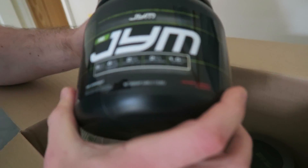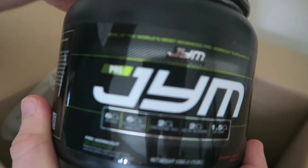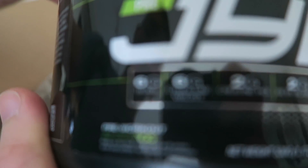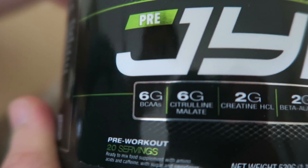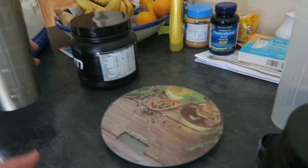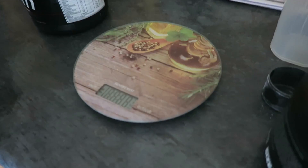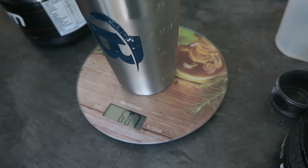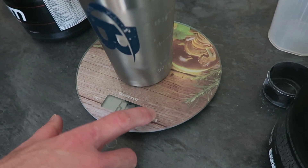We'll get into the good stuff here, man — this is what the people want. Look at that — that's what it's all about. Get some focus action there. Six grams of citrulline malate. Look at the scales. Touchscreen, man! Check this out — you tap it, it comes on. You put it there, but look — it doesn't go to zero.